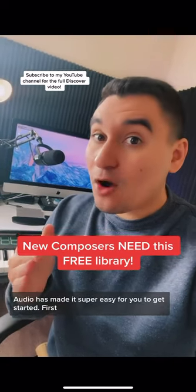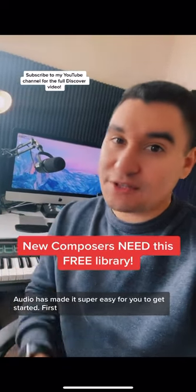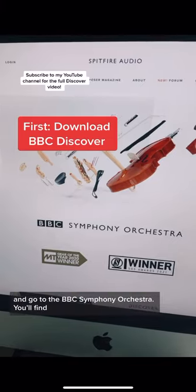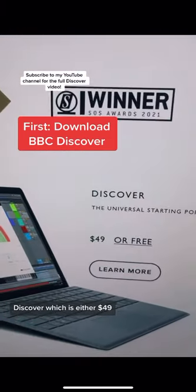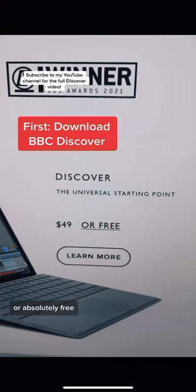If you're new to composing, Spitfire Audio has made it super easy for you to get started. First, go to their website and go to the BBC Symphony Orchestra. You'll find Discover, which is either $49 or absolutely free.